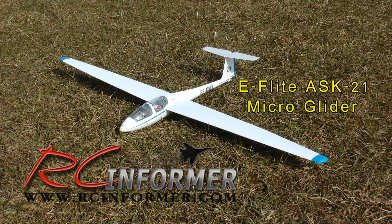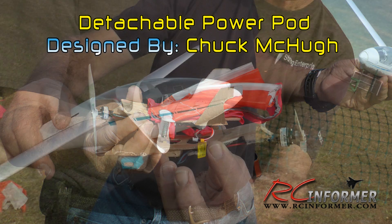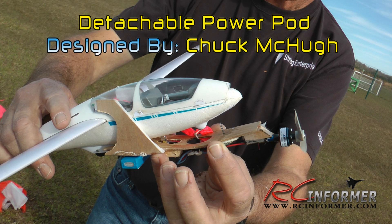This particular glider belongs to my friend Chuck McHugh who flies at the field that I go to. He is a developer of parachute systems and specializes specifically in deployment systems, which means that Chuck is an expert at returning things to earth safely using a parachute.